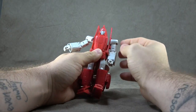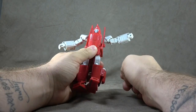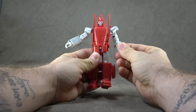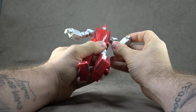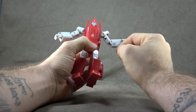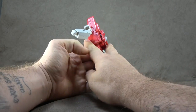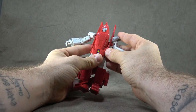Then we have the shoulders — we have these shoulder pads which get up and out of the way in order for you to adjust the arm, which is the way to do it. You can also get all the way around, so no issues there. We have a bicep swivel, and then a double-jointed elbow getting you the full range. This forearm piece looks painted to me as well, with gunmetal and silver accents painted on there. The inside of that forearm flap is painted.